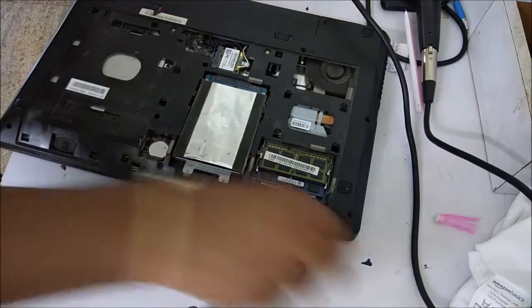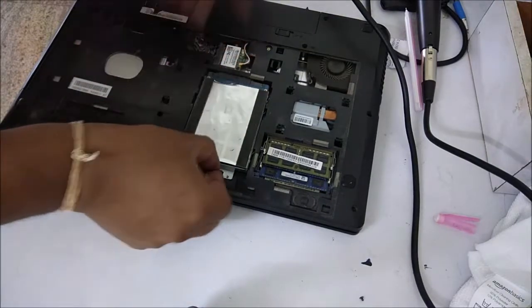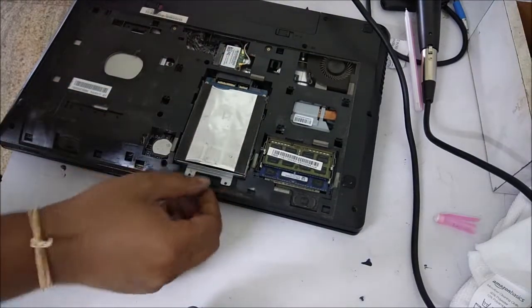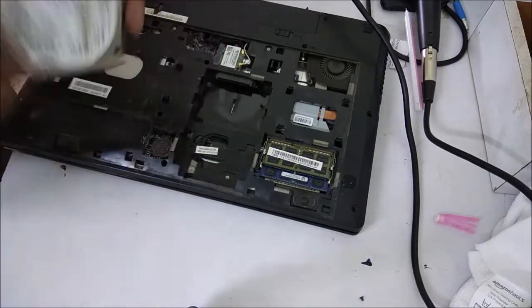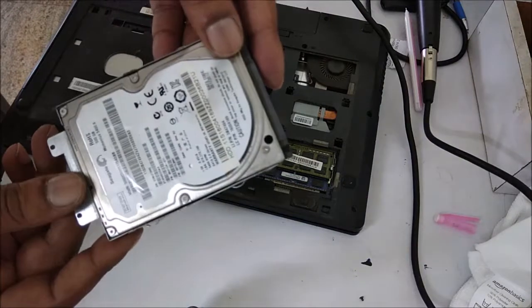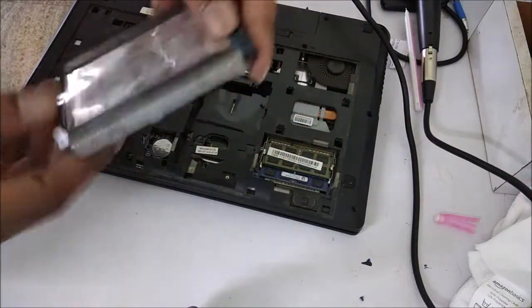It is opened. So I will now take this hard disk out. It is simply plugged in there — there is no rocket science, you just pull it out and it comes out. You can see this is the existing hard disk that I had.